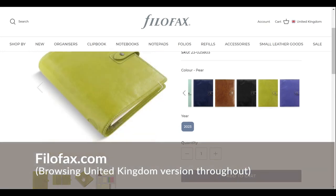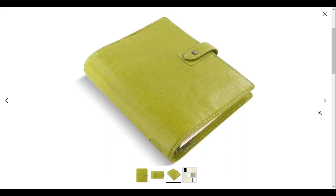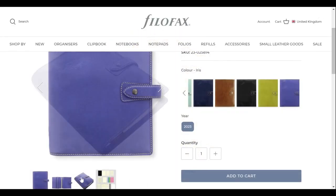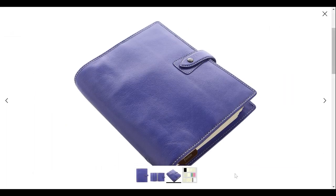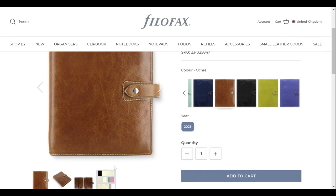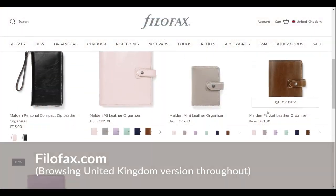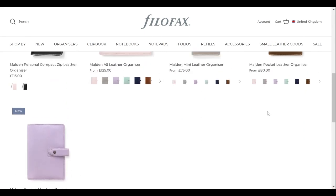On the UK version of the Filofax website I also spotted two additional colors: this gorgeous fruity pear color as well as this electrifying iris. The green and purple hue are great for those who want something bold and vibrant that's going to stand out. For the size lineup we've got A5, Personal, Compact Personal Zip, Pocket, and Mini.